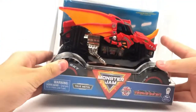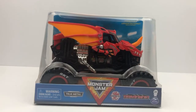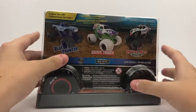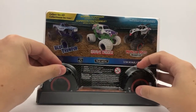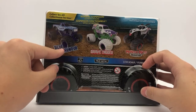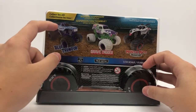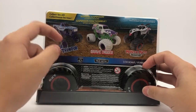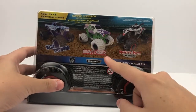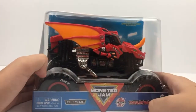We're going to start off with the 1:24 Bakugan Dragonoid — I've had this truck in the package for a while and I'm very excited to get it unboxed. On the back are the trucks — I believe this is Series 9. You have the Bakugan, Blue Thunder with the roll cage, the Inverse Grave Digger which I'm still hunting for, and Monster Dalmatian. That's all the 1:24s in Series 9.